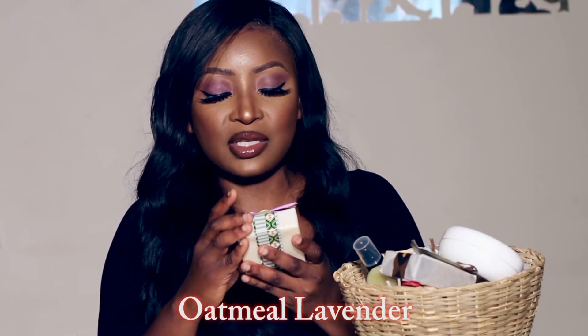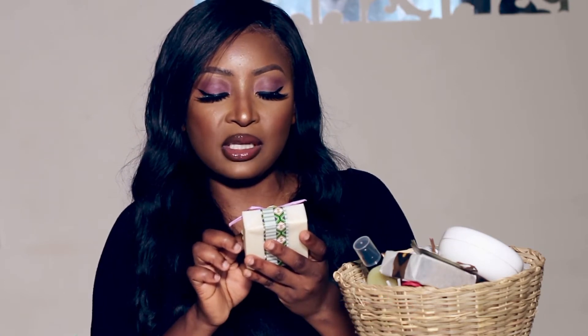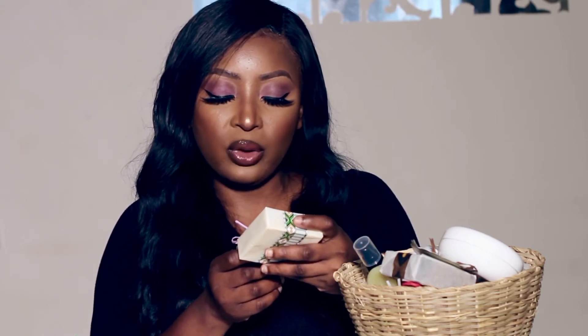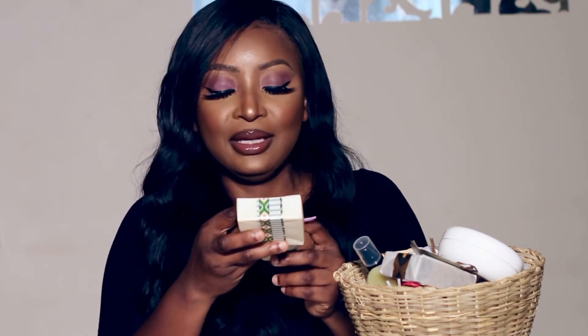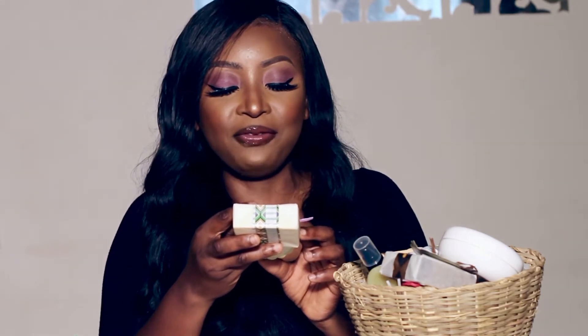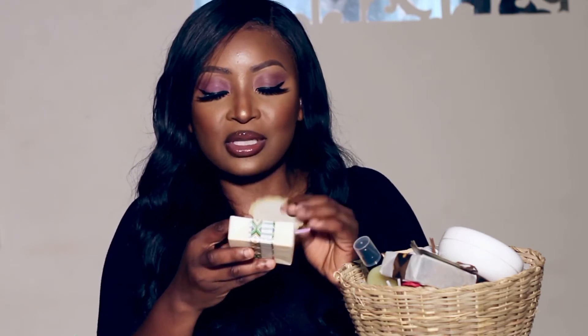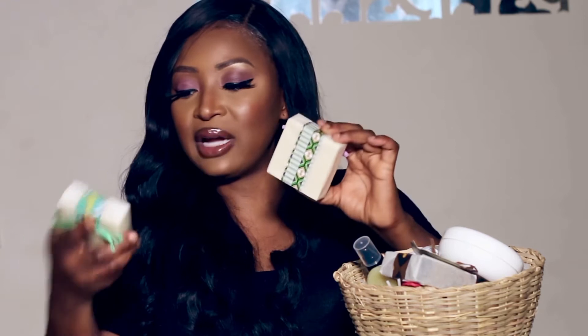Next is the Oatmeal Lavender Sensitive Skin soap — a baby-mild creamy bar lightly scented with natural lavender essential oil. It's great for babies and people with sensitive skin. The ingredients are saponified oils of chamomile-infused olive, coconut, shea butter, and castor bean, with powdered oatmeal and lavender essential oil. I'm actually going to use this on my kids.